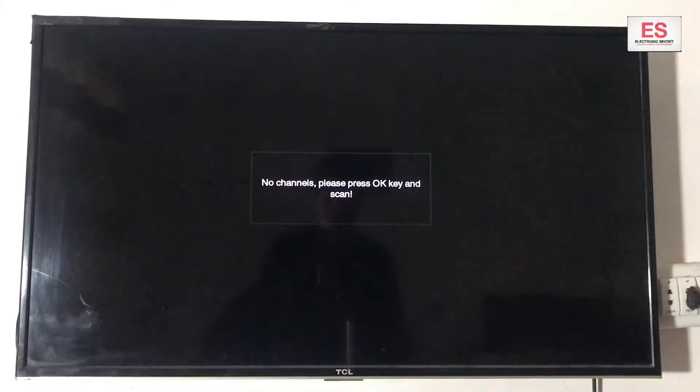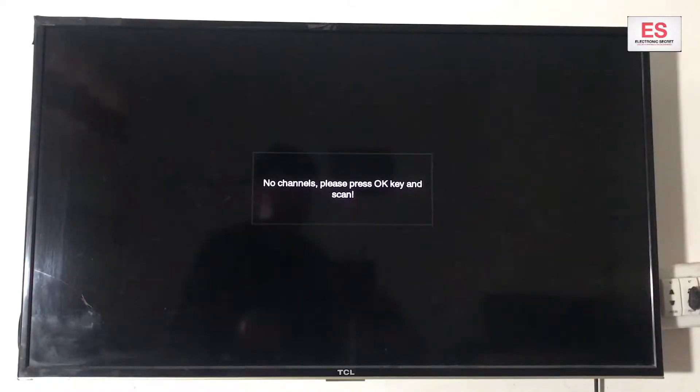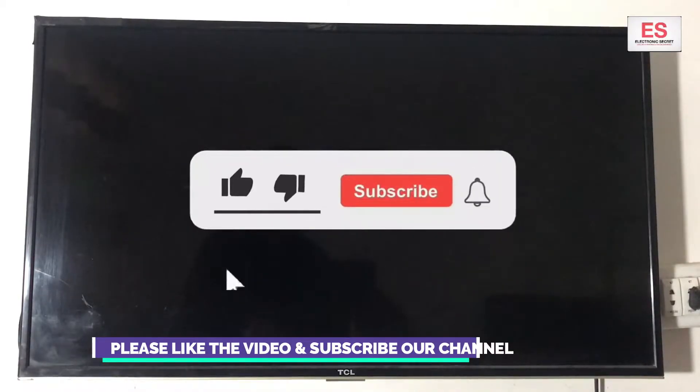Hi guys. Today I am going to show you how to factory reset the TCL Smart TV without any remote. We are not using any remote today and we are going to reset it without a remote. Watch the video till the end. Don't skip any part.